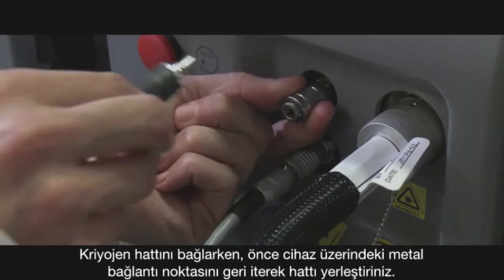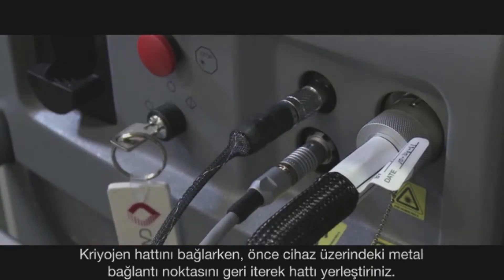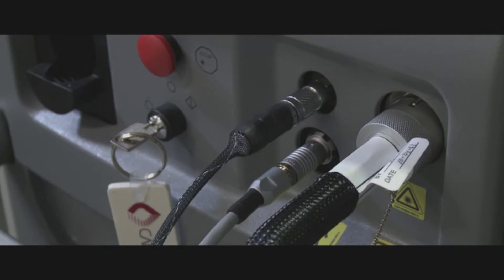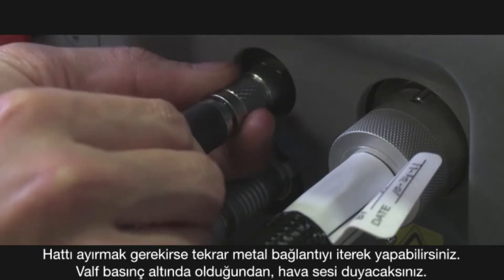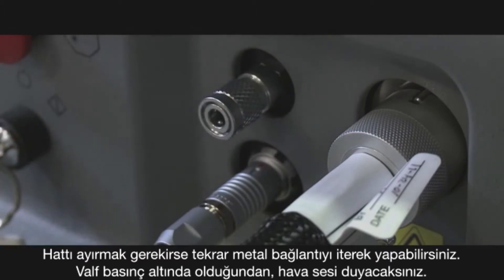When attaching the cryogen line, you must push in the metal attachment and insert the line. The metal attachment will spring back, securing the line. To release, once again push in the metal attachment. The valve is under pressure and you will hear a rushing sound.